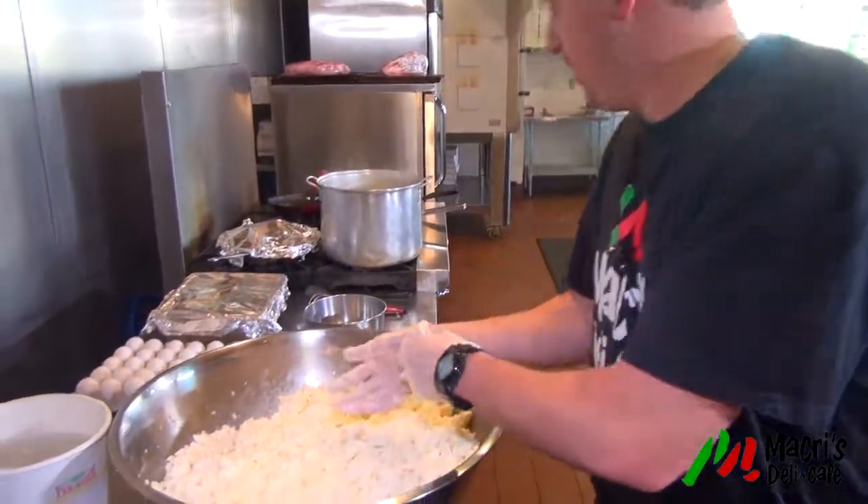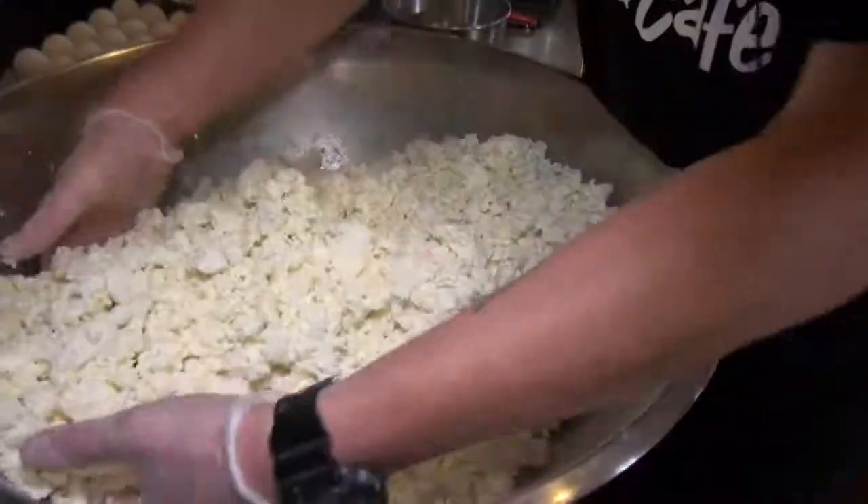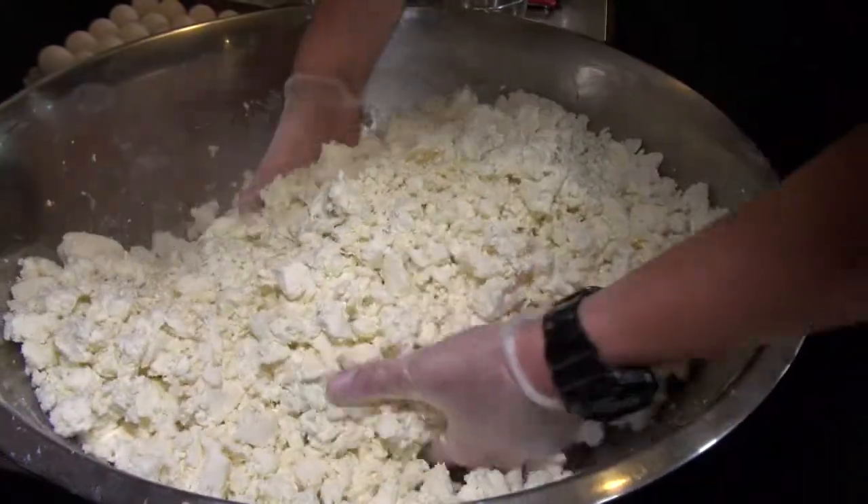Then we just grab some salt here. Look at that salt — look at those crystals. That's different. As Frank would say, you can only get it in Italy.